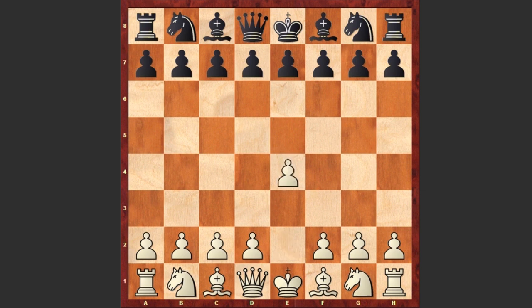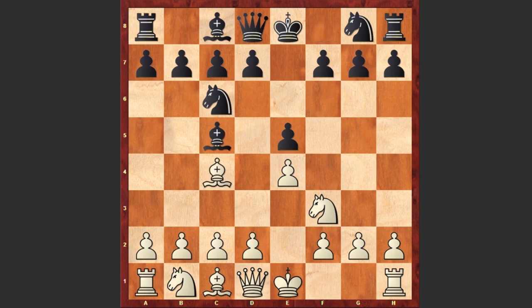Busnardo started with e4 and e5 by black, Nf3, Nc6, and as the game was played in Rome, Busnardo goes for the Italian Game: Bc4, Bc5, c3. The main move here is Nf6, but black played Qe7.